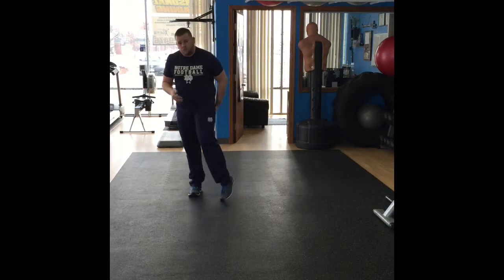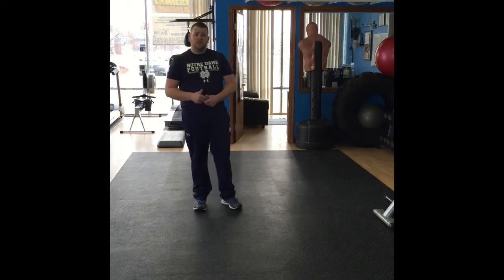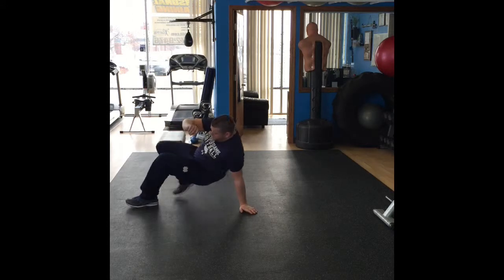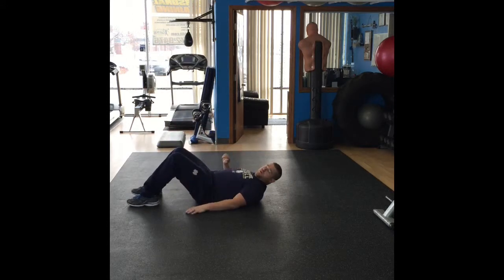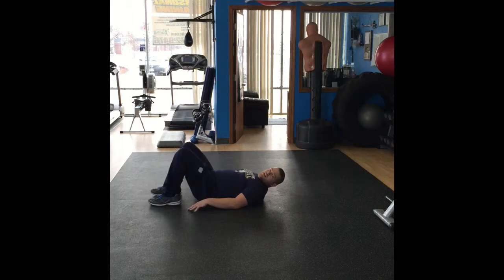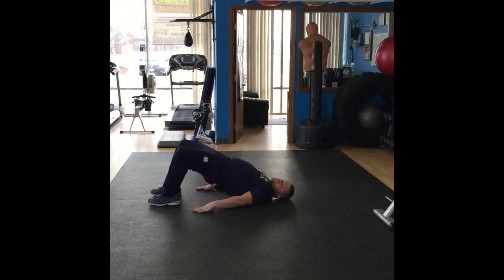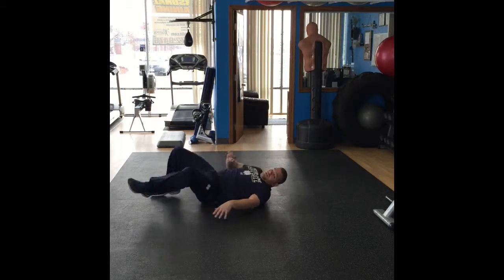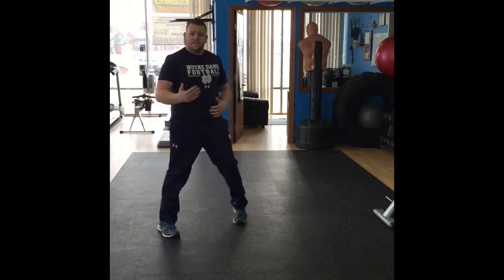Next thing we're going to do, we're going to work our glutes — those are our butt muscles. We're going to do bridges, and I'll show you a more advanced version as well. For bridges, you're going to lay down on your back, heels of your feet on the ground, keep your feet in tight, hands to your sides. You're going to thrust your hips up into the air as high as you can go — you'll feel it in your glutes. Keep your shoulders on the ground, keep your heels on the ground. Nothing else should be moving except your hips. You're going to do 12 reps or 60 seconds.